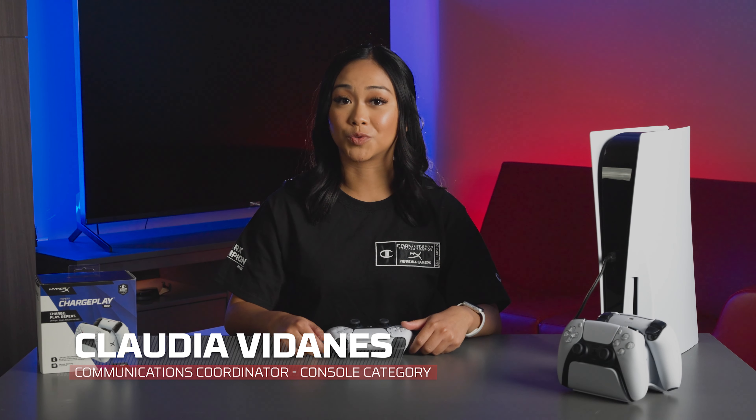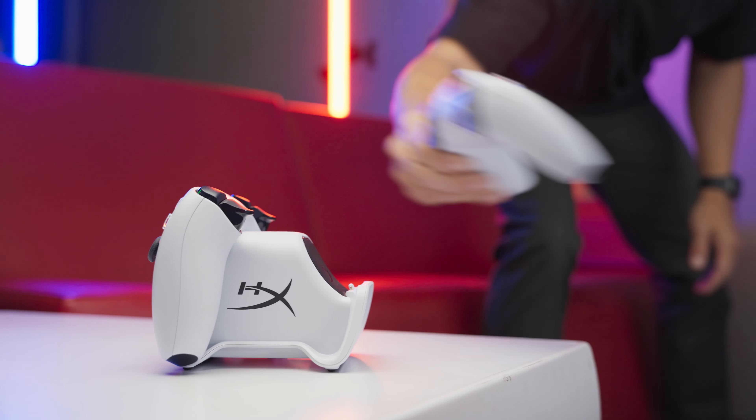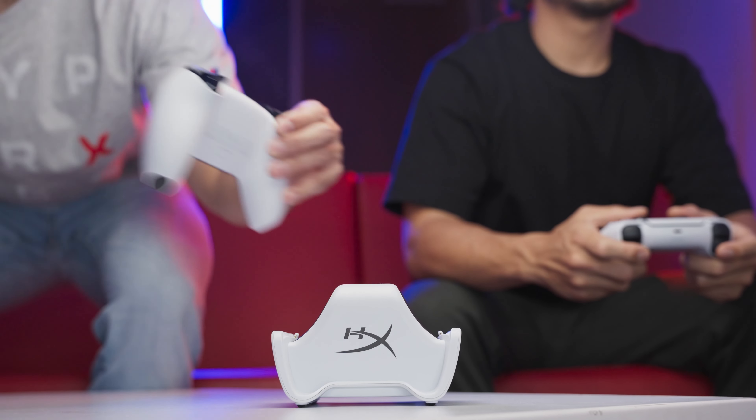After a long day at work or school, driving in traffic, isn't it frustrating when you get home and your controller is dead? And when purchasing a secondary controller, whether it's for you or another player, it does not come with a charging cable.